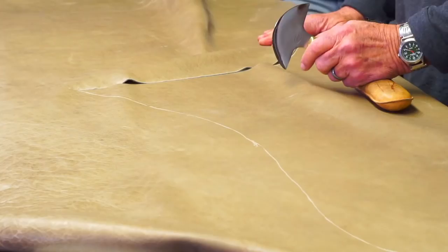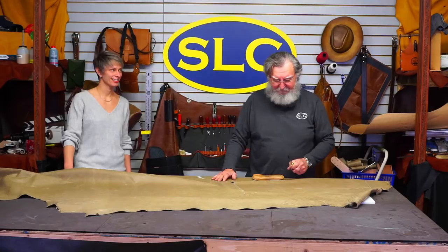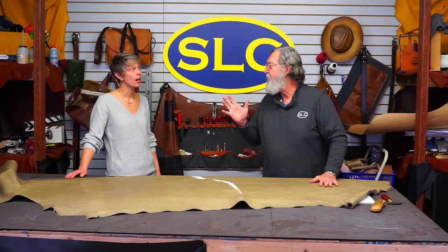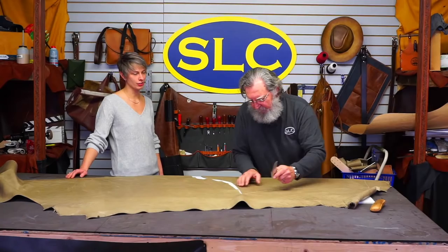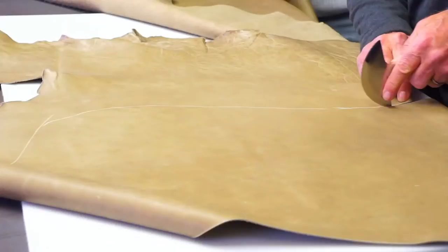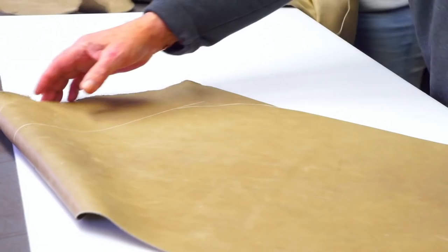By the way, it's pronounced 'chaps,' not 'chaps,' because a lot of people say 'chaps.' It gets on my nerves. It's a Spanish word — from 'chaparreros.' We've just condensed it down and now it's just a word, but it's actually just an abbreviation. Same thing with tapaderos — those covers you put on the stirrups on your saddle. We've shortened that down to 'taps.'